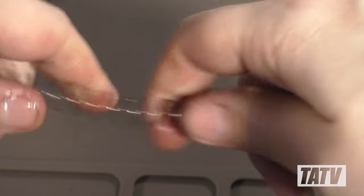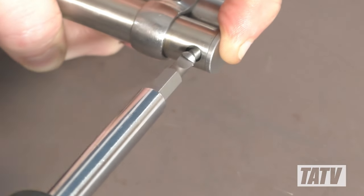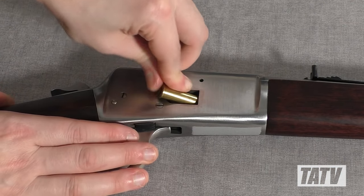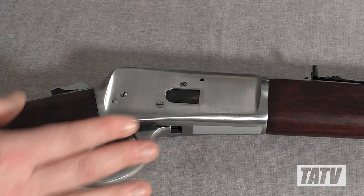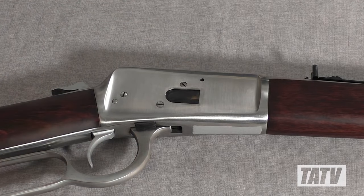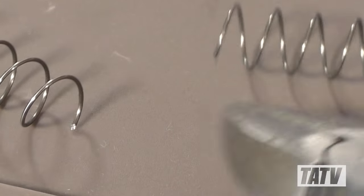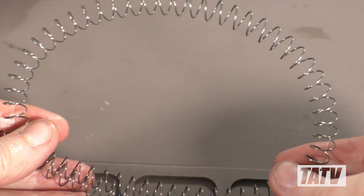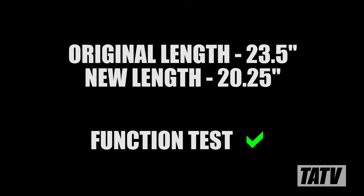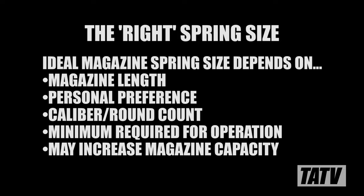Next, we'll apply some light oil, then reinstall the follower, spring, and plug. Using some dummy rounds, we'll perform a function test to try out the newly docked spring. There's definitely a noticeable improvement; however, it's still a little tenser than I'd like, so we'll go ahead and remove another 5 coils and test it again. With a new overall length of a little over 20 inches, this magazine tube spring is much lighter, but still cycles reliably using .38 Special ammo. Depending on your caliber and needs, docking the spring may also allow you to fit an additional round.